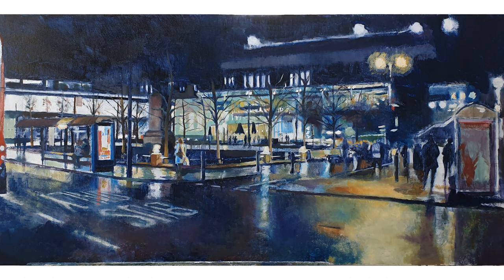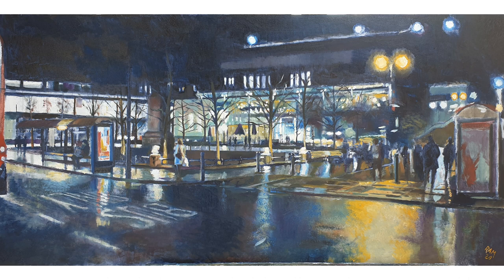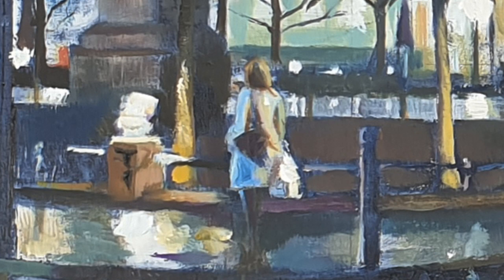With all my city paintings I'm a great believer in letting the viewer fill in the detail and me actually not putting too much detail in the scene. As you walk down the street yourself you don't really focus on everything, and that's what I try to do with the paintings. It's only certain areas that I like to play a bit more with detail, as you can see here with the figure walking towards the bus stop.